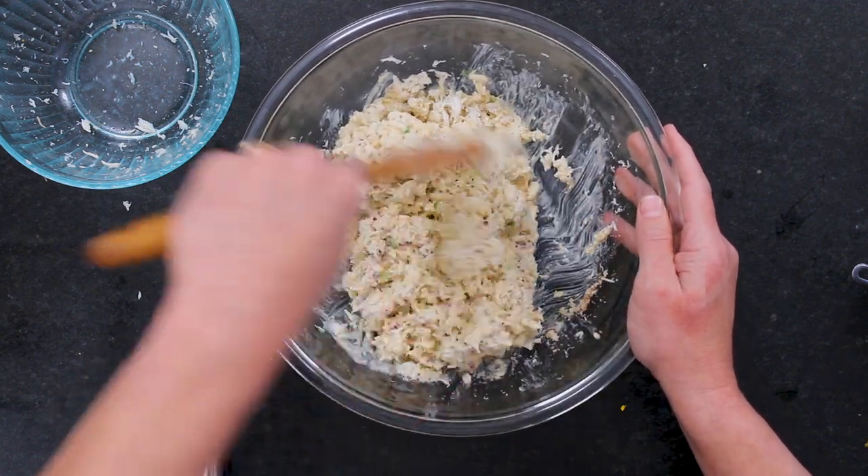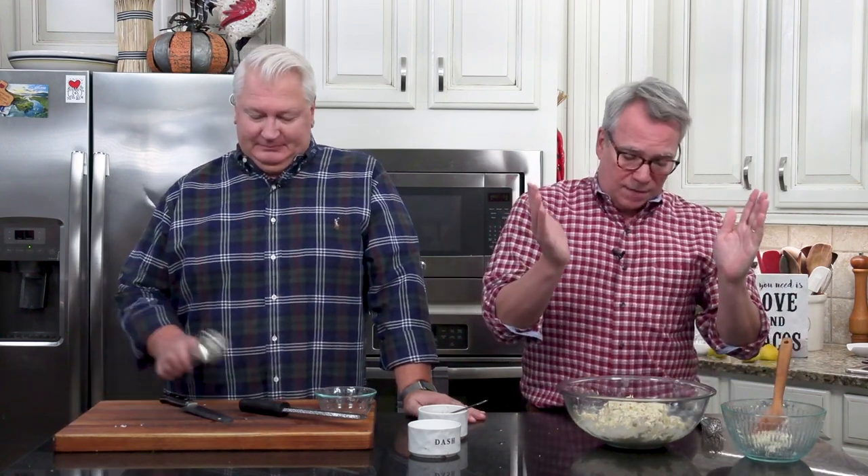We need to let this firm up, so we're going to stick this in the fridge with the remoulade. You could do this up to a day in advance, but you definitely want this to chill because it's a pretty loose mixture.